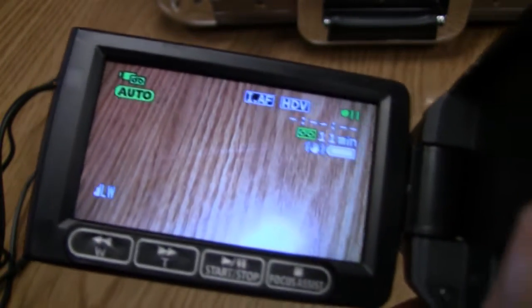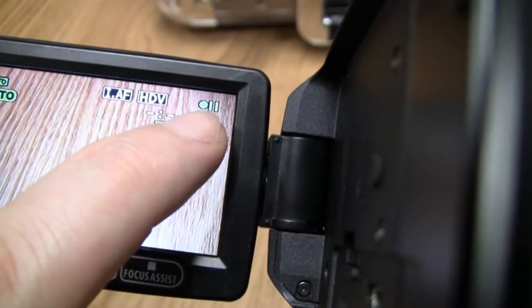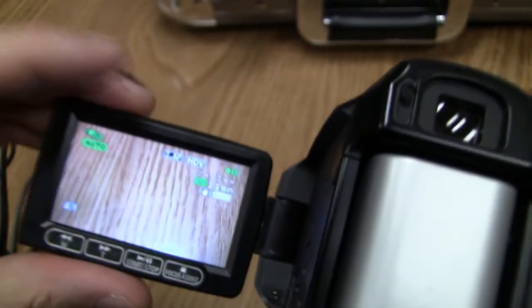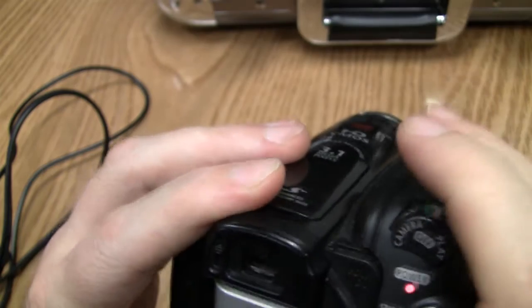Open up the monitor here. We are in camcorder mode and you can see it says Auto mode, shows you the battery is full, and this icon with the dot and two lines means it's in pause mode. The camcorder right now is in high-def. There's also a viewfinder you can look through. Opening the monitor drains the battery a little faster, so if you're running low you can close it and use the viewfinder instead to save battery.